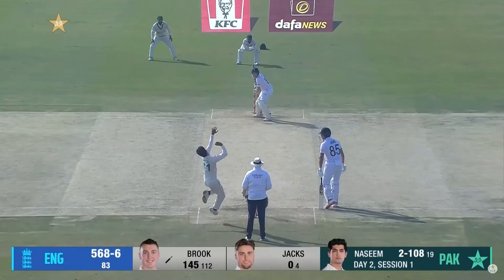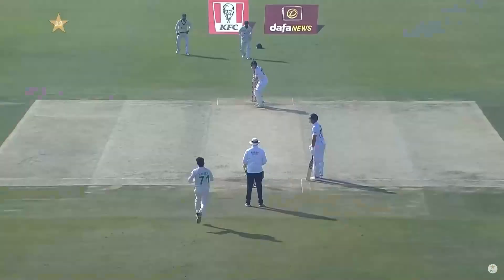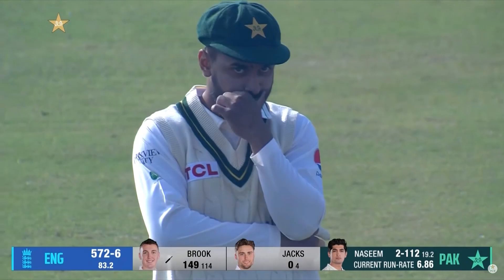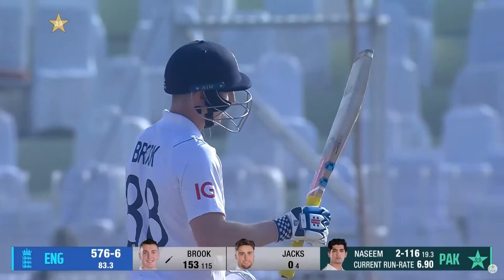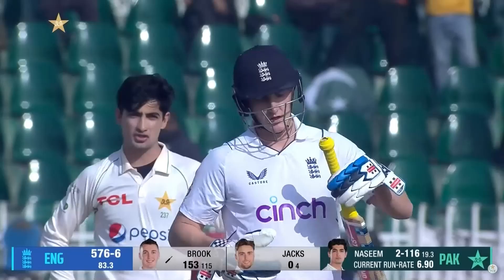He leans back and pulls it away — this is going to be another boundary. Down the pitch and he's going to hit that again for a boundary. It's been quite a staggering start again to this game. Harry Brook has so many options. That's gone between keeper and slip and it is a hundred and fifty for Harry Brook — a maiden hundred yesterday, he's moved on to a hundred and fifty this morning.